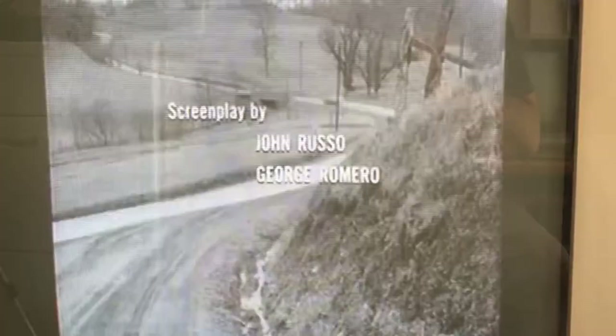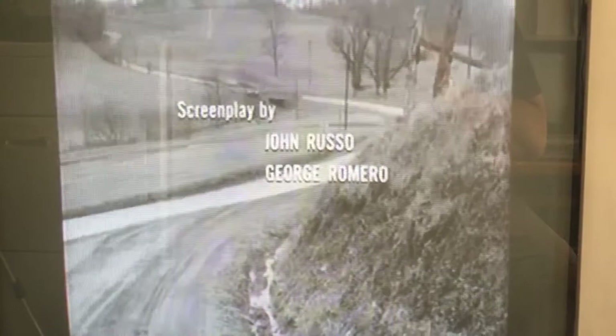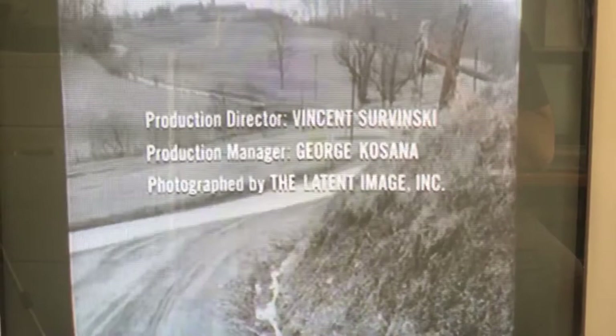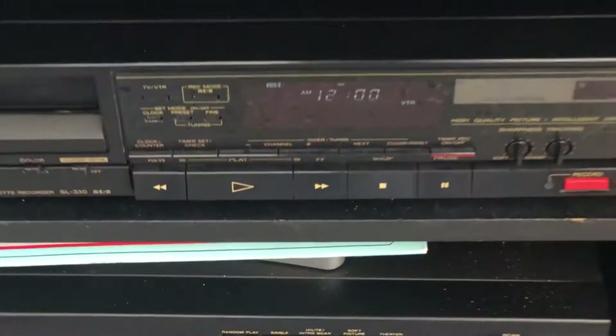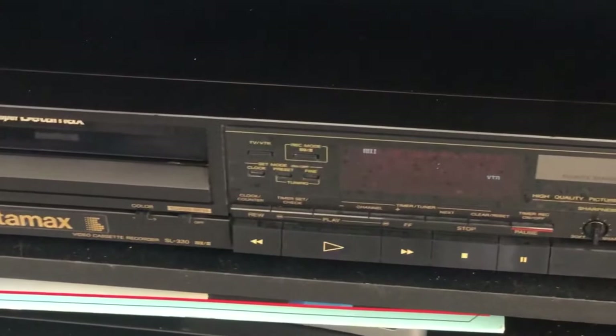We'll let it run right into the intro and then we'll stop it and rewind it. Okay, we're going to go ahead and stop the tape and then rewind. And now we're coming back on the air after an interruption due to technical problems. Let's go ahead and play it.